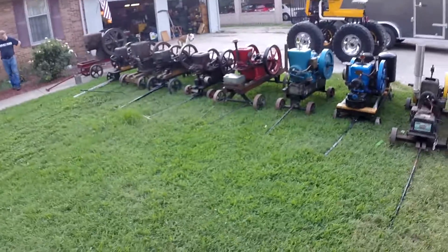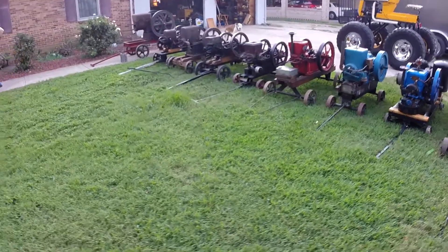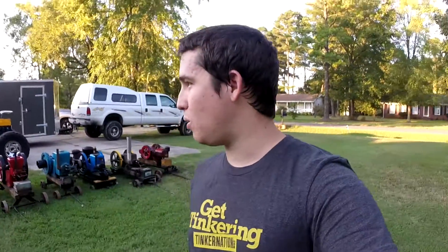All right, so we have 10 flywheel engines sitting out here right now, and that's not even all of them. We just got back from a show and these are just the ones that happen to be sitting down here.